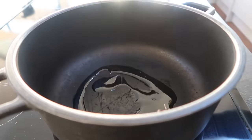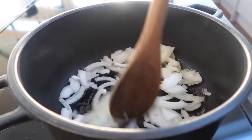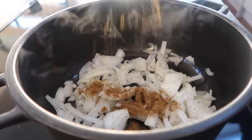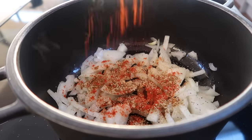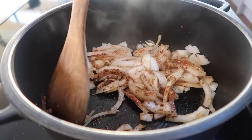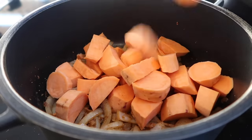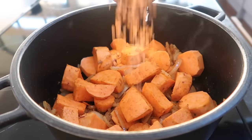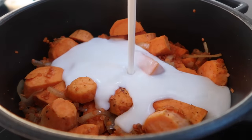Fry the onions in a little olive oil, or you can just use water if you prefer oil free. For the spices, I'm using cumin, garlic granules, sweet smoked paprika, and cinnamon. Fry the onions for another couple of minutes and then throw in the sweet potato and toss it so that all of the potatoes get coated in the spices. Then I'm adding in one cup of red lentils, a can of full fat coconut milk, and some veggie stock for extra flavour.